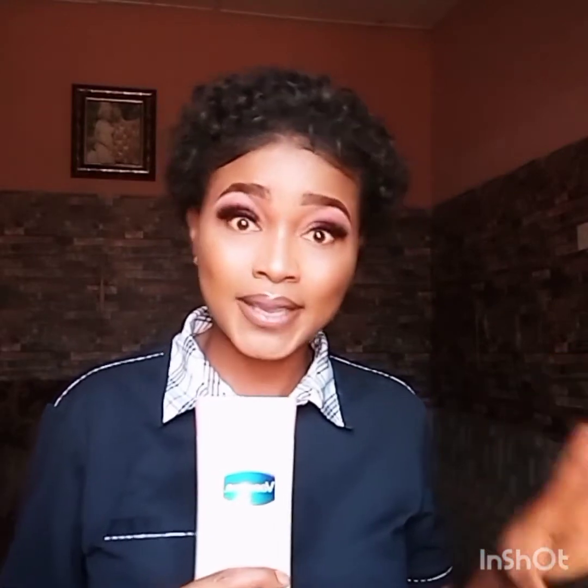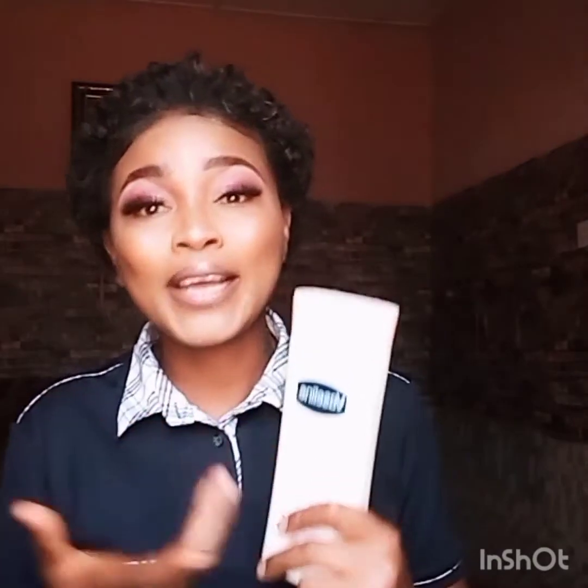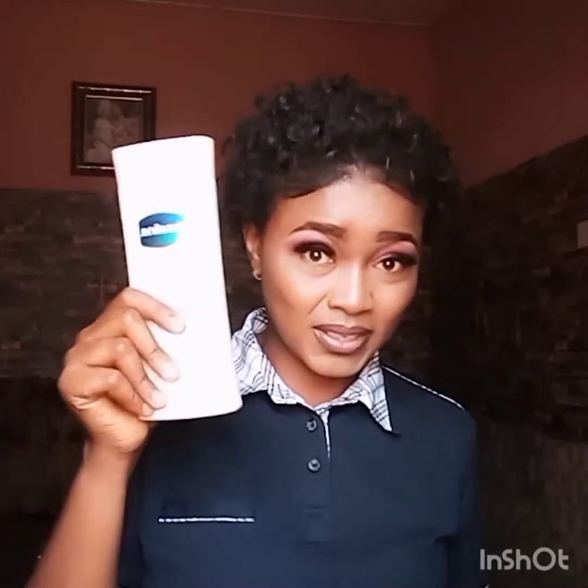If you have a fair skin and you want a product to maintain your skin tone, this is what you need. I know some people will be asking how to identify the original Vaseline lotion — don't worry, I'm going to do a separate video on that. I would encourage you to get this particular product — it is tested and trusted.